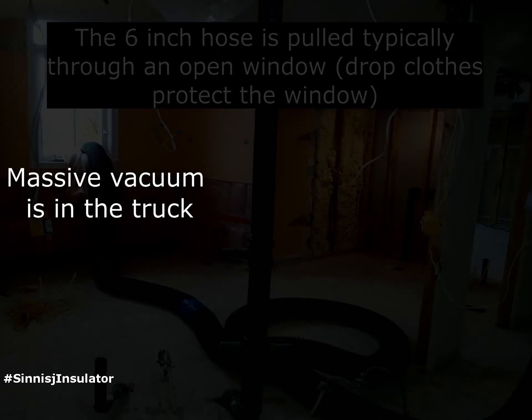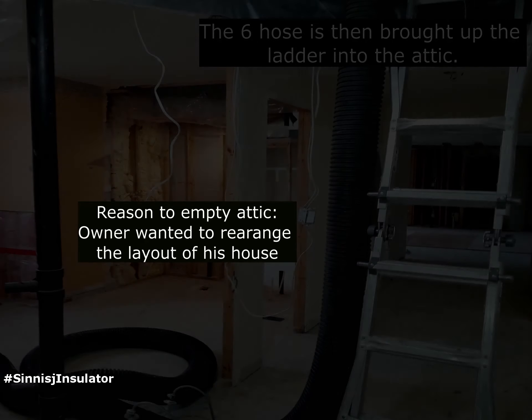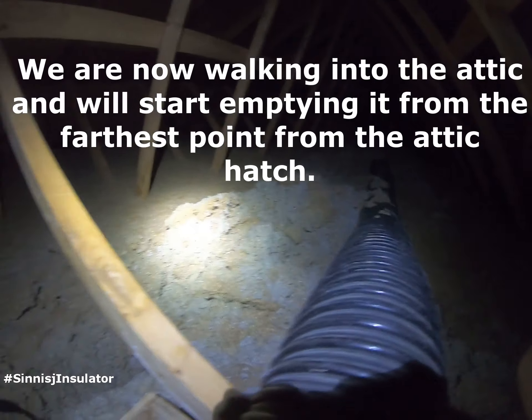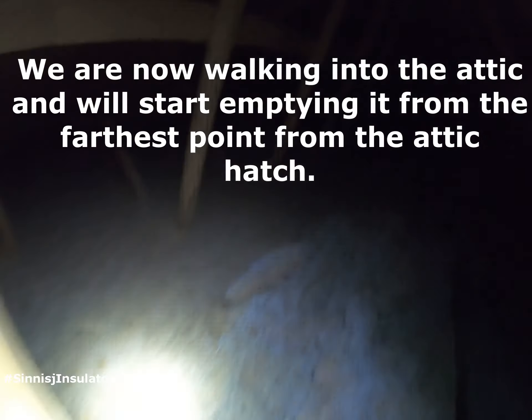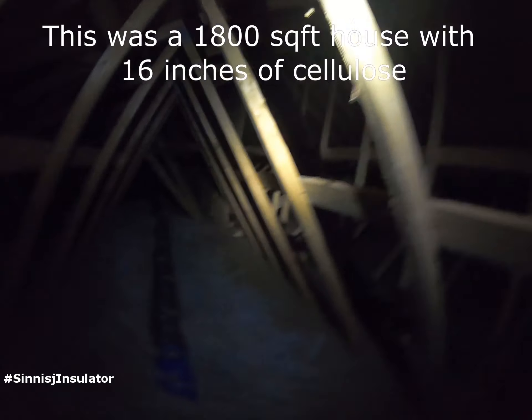For our removal process, we use a big vacuum with a six-inch hose connection. The black tube is the six-inch hose that we use and we typically bring it up through the window and then into the attic. It is a little difficult to get up there, but the process to remove is much easier. We were able to complete this entire 1800 square foot house within one day, including two trips to the dump.